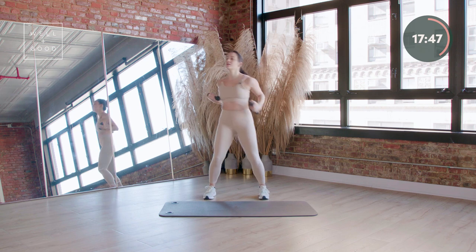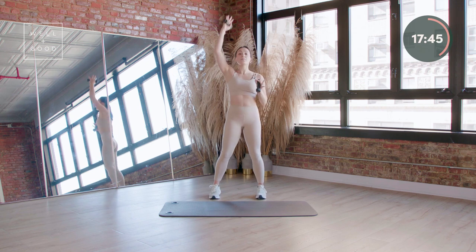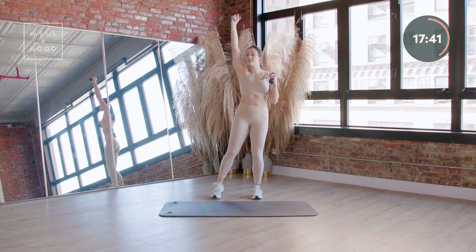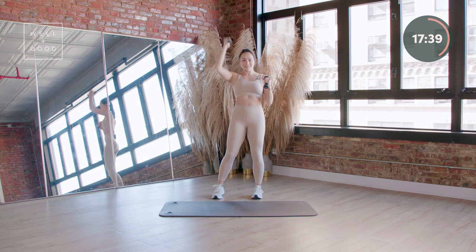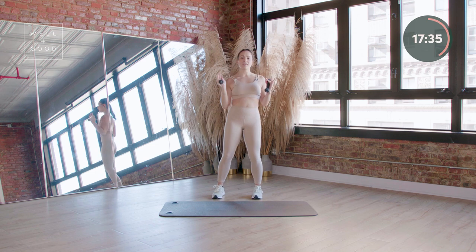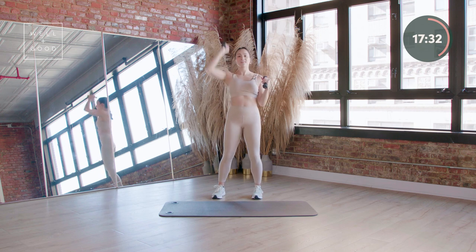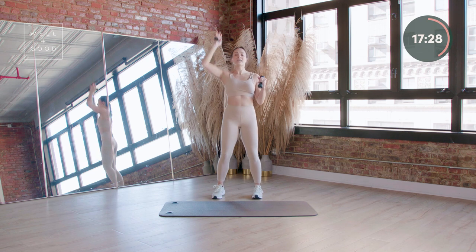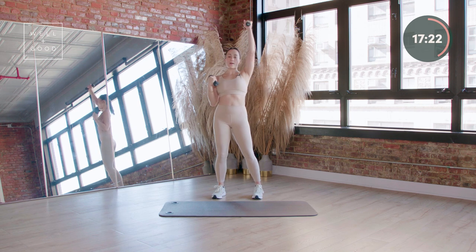Give me four, in three, two. Right arm is gonna come up above your head. I think about my elbow dropping down. Eight more, eight, seven, six, four more counts. Last three — left side, take it up, pull it down.